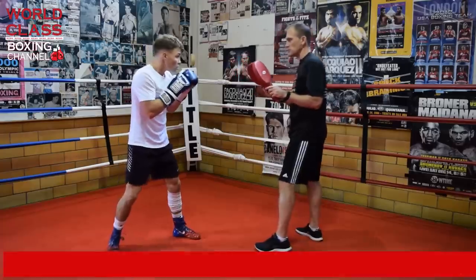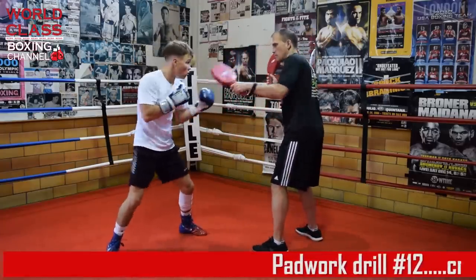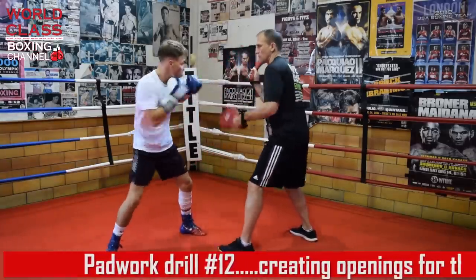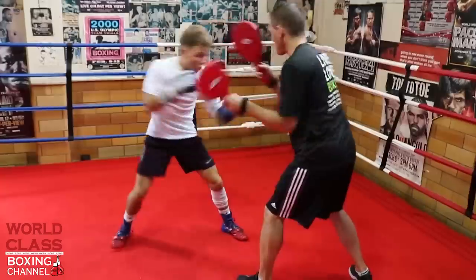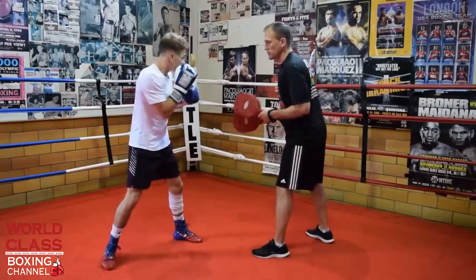Wait for my slips. When I slip, when you slip, you get that angle here. A little lower at the body shot. Take an angle this time.